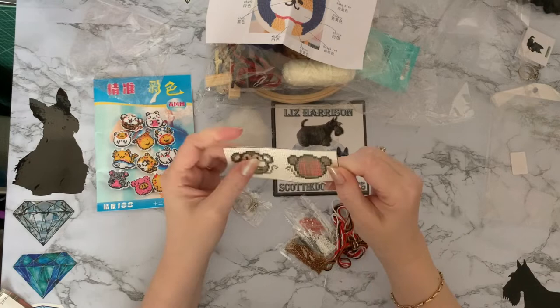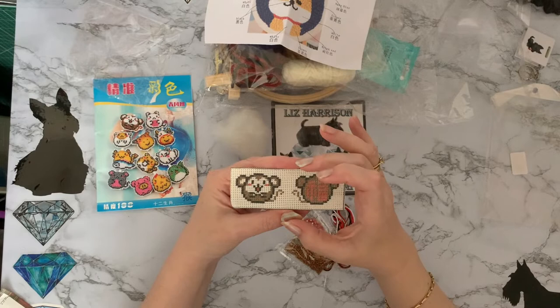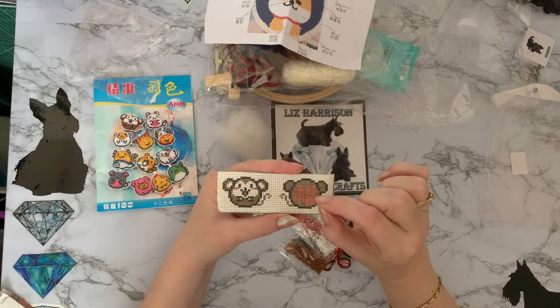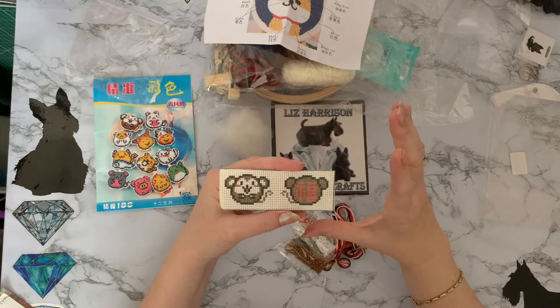It just reminds me of school when we used to do little cross stitch projects with all the little holes. Obviously the bigger the holes, the easier they are to do and to see. You can go right into the twenties, which will be really tiny. They're really clever cross stitchers going to various cloths, and I really admire them. As I say, my eyesight isn't really good enough to do anything like that anymore.